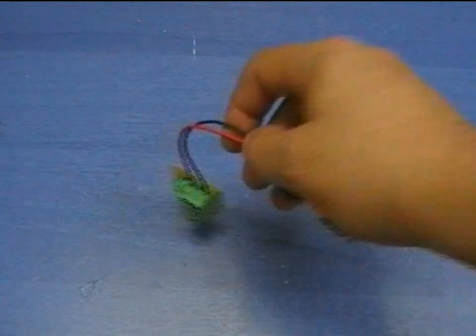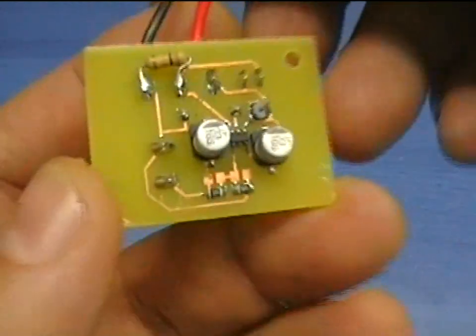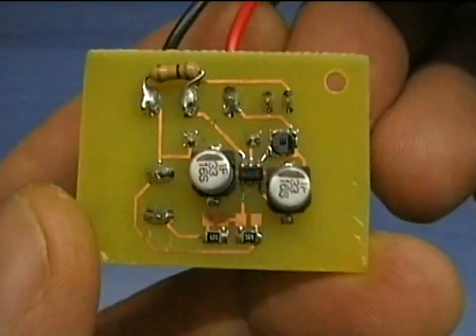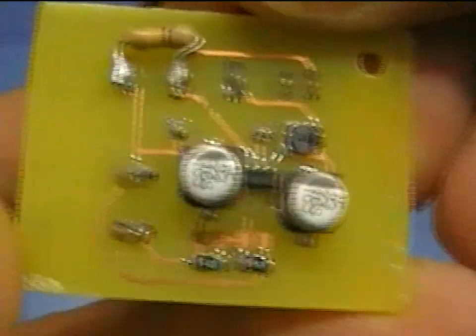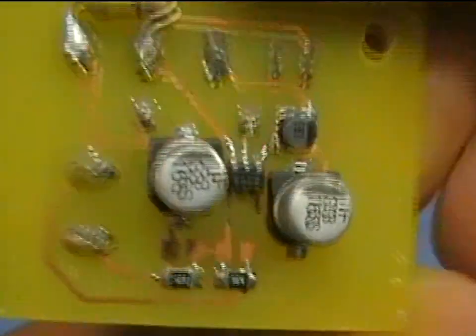Welcome to PCB Heaven Tech Labs. In this video I will show you my next circuit, which is a very efficient low current, low startup boost regulator based on the Microchip MCP1640.